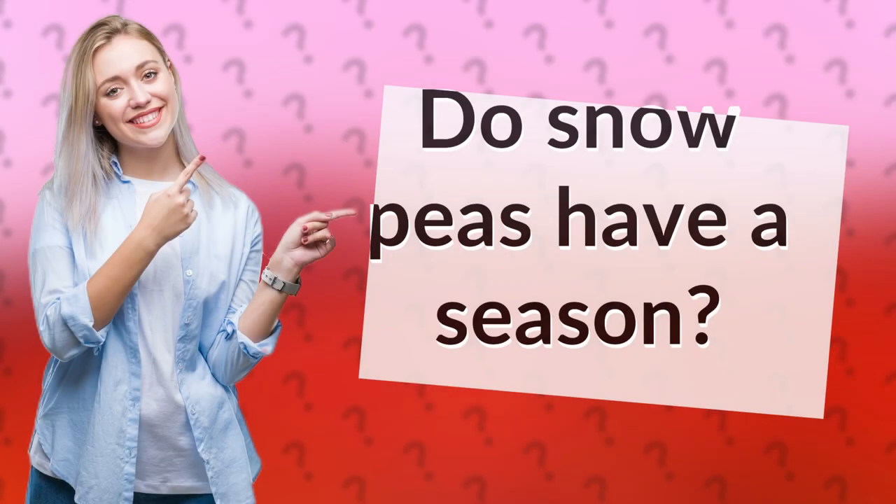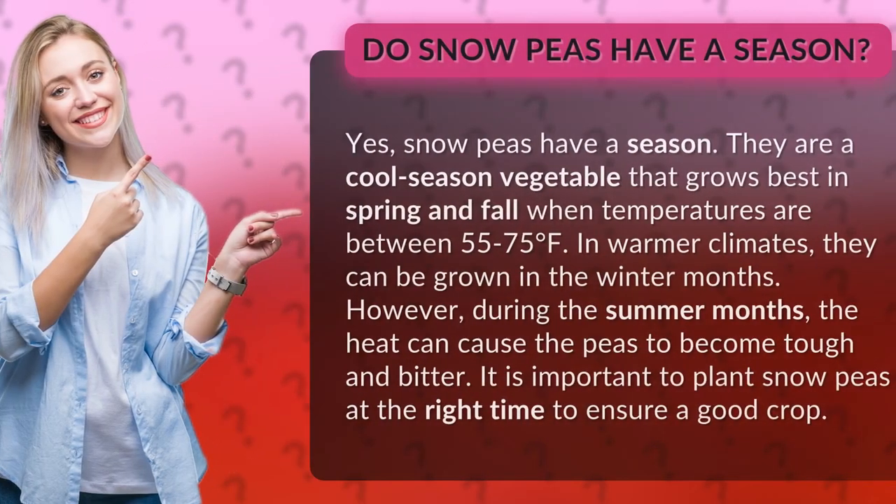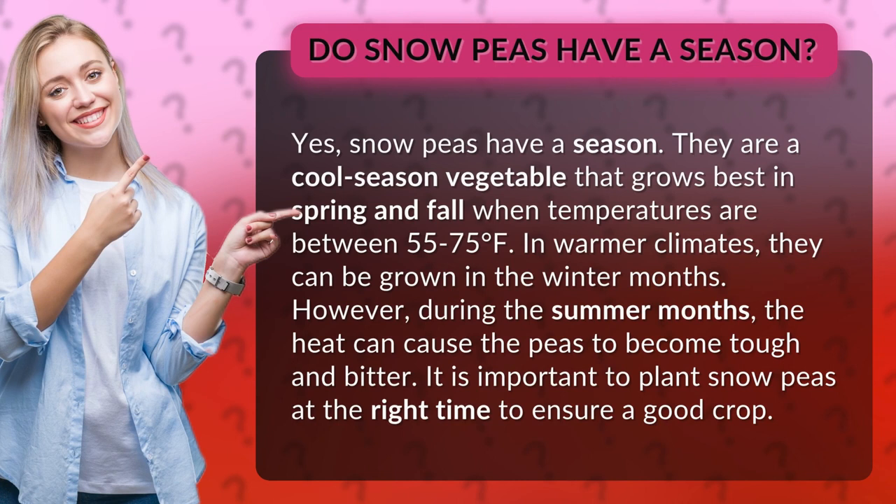Do snow peas have a season? Yes, snow peas have a season. They are a cool season vegetable that grows best in spring and fall when temperatures are between 55 to 75 degrees Fahrenheit. In warmer climates, they can be grown in the winter months.